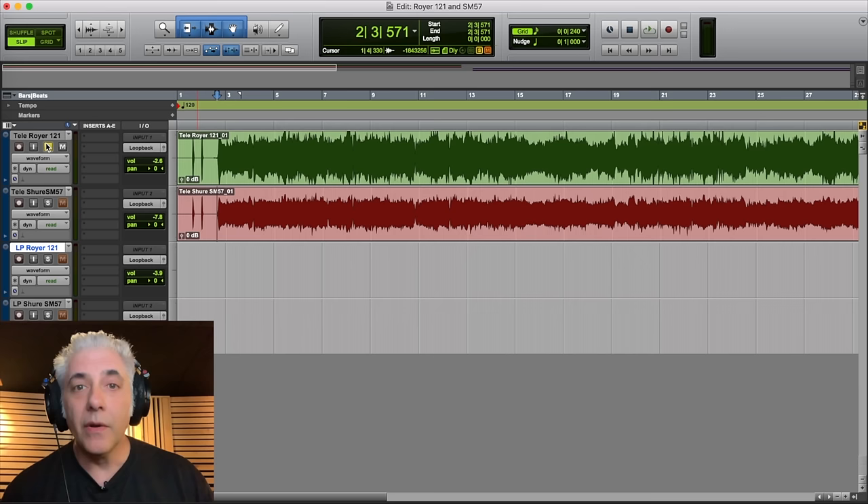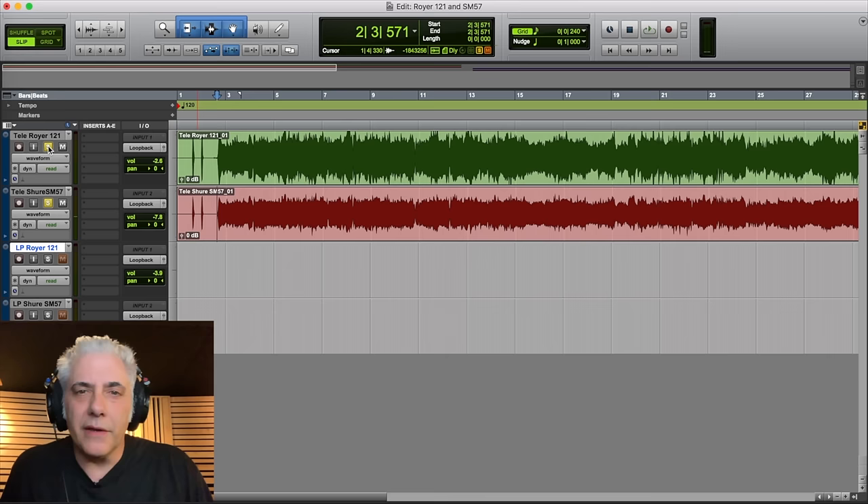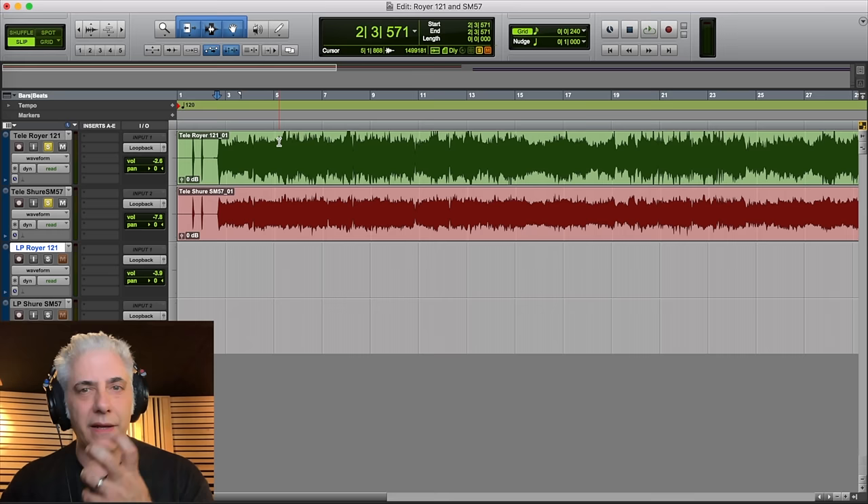Let's check out Pro Tools to hear each individual mic. We're going to start out with Rhett's Royer on his Telecaster. You can hear that the 57 is providing the bite — it's not up as loud as the 121, but it really gives you that in-your-face attack, whereas the Royer gives you that creamy sound.